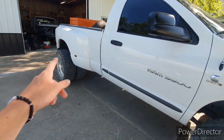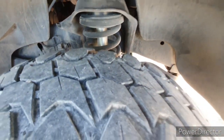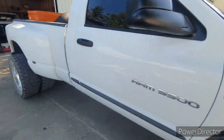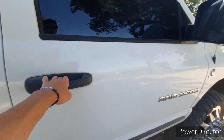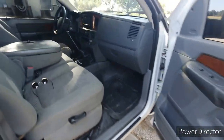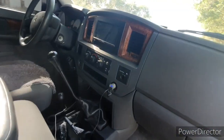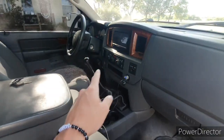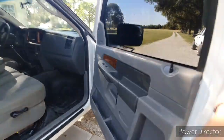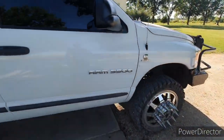It has airbags in the rear, Bilstein 5100s all the way around, a whole new rebuilt front end, and all new AC system in it. The inside is also very nice. It is a vinyl floor truck, but he's going to use it for the obvious — he's a welder. It's got a nice head unit in it. It is a six-speed. So yeah, it's a very slick unit. The guy took really good care of it.